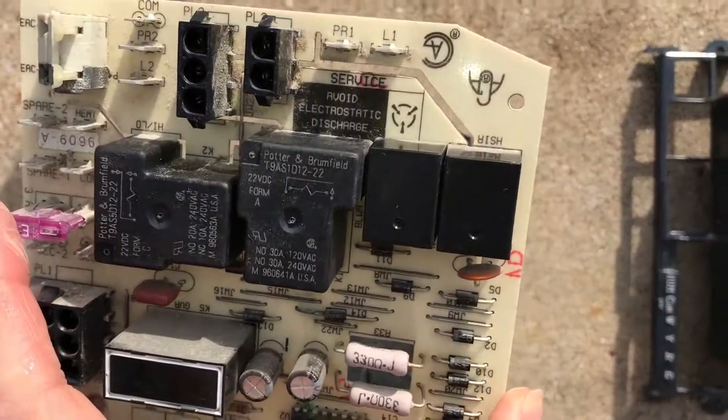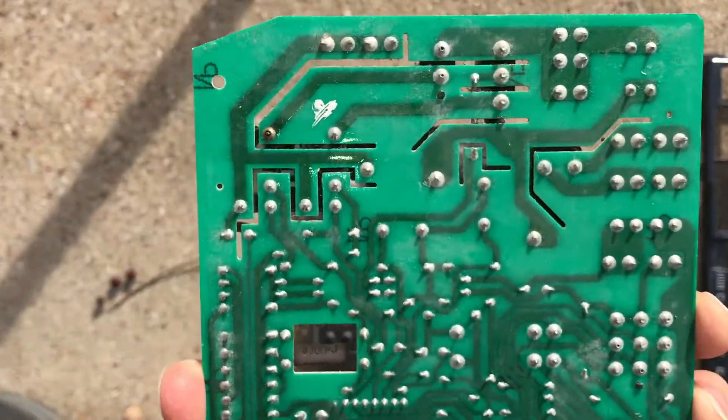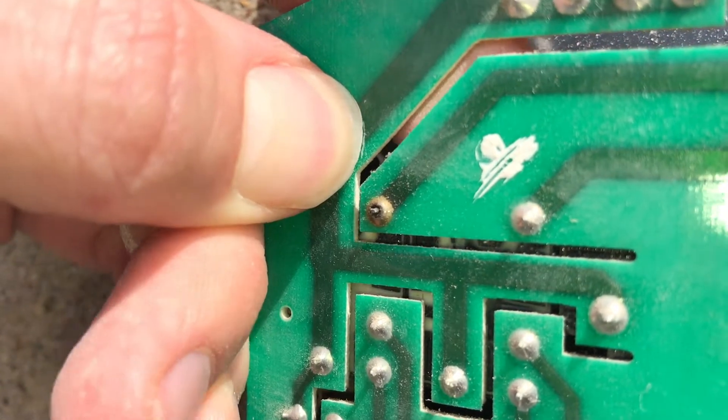Here is the problem area. This is where the igniter components are, and you can see that this one solder joint is bad. I'm going to try putting solder back on there to fix the problem.